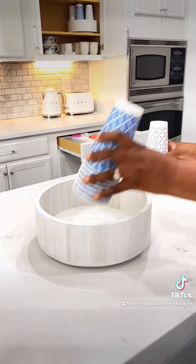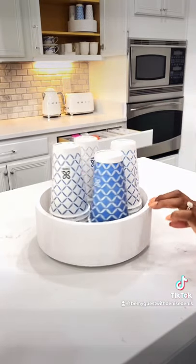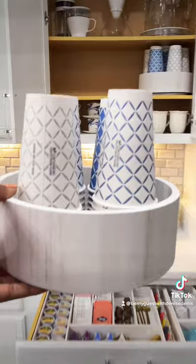Loving the wood turntable in the whitewash finish — perfect for storing to-go coffee cups. Having everything contained helps to keep the cups from falling over, and it's easy to access.